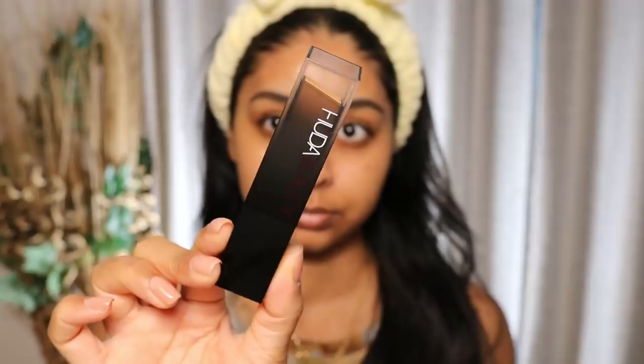Just one quick tip: if you're looking for a shade match for yourself online, make sure you look at swatches that are on a skin tone similar to yours. Because if you're my shade and you look at a swatch on a really pale skin tone, it looks 10 times darker than it actually is. So it really helps to have swatches on someone a similar shade, or maybe a little bit lighter or darker than you.